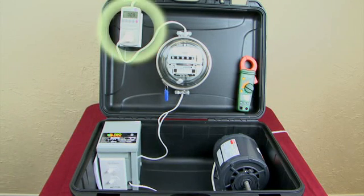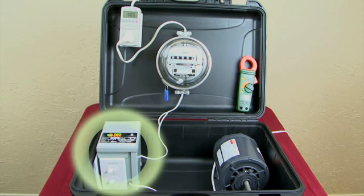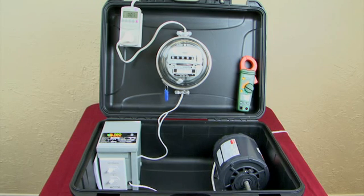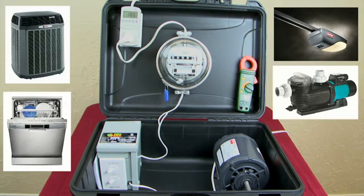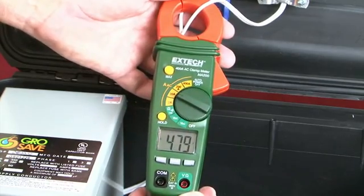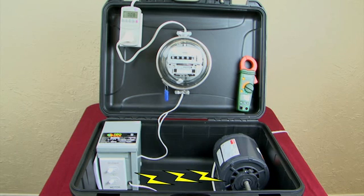The smart meter at the top left can do a lot of things, but what we're interested in is exactly how efficiently we're using electricity. Here's your basic electric meter, this is the Grow Safe controller, and on the right is an electric motor that requires about 5 amps to operate. This motor represents your air conditioner, dishwasher, garage door opener, pool pump, refrigerator, and anything that uses a motor. The device in my hand is an amp meter — it will tell us how much power is actually going to the motor and how much electricity you're paying for.